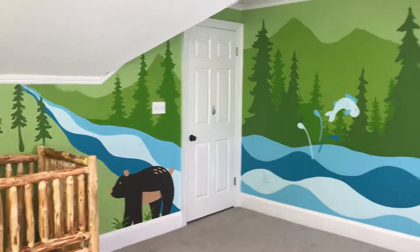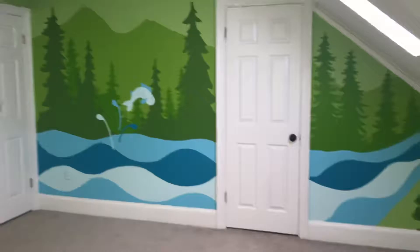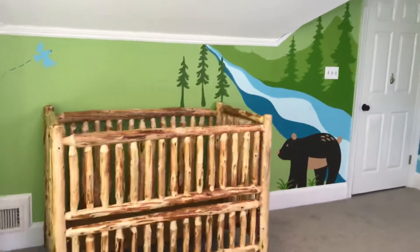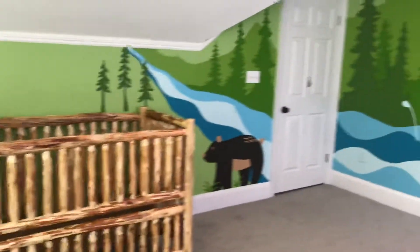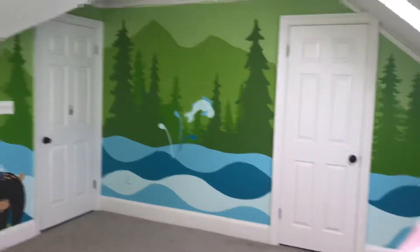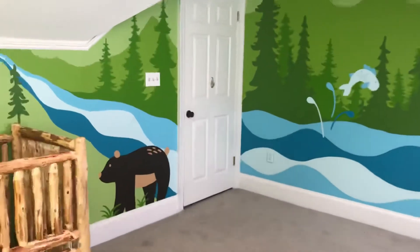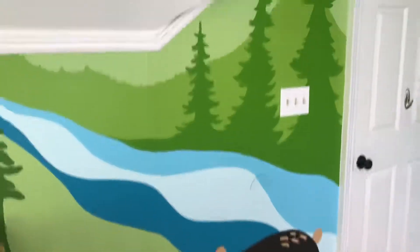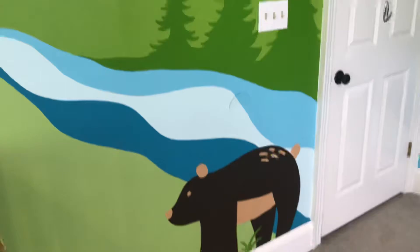Hi guys, Mimi's Murals here. I just completed the most adorable woodland themed nursery. This is a two and a half day project. The time — it's obviously very large scale, but it's also a thick, cartoony style, which is actually quite slower than something realistic or watercolor style.